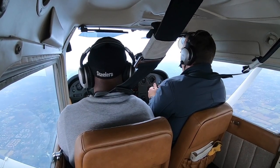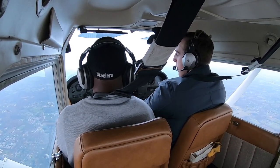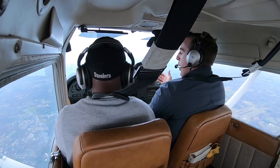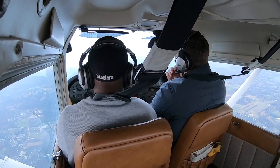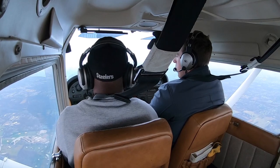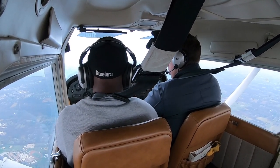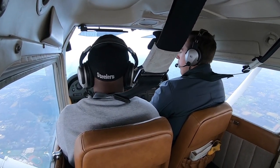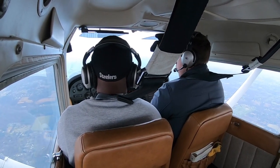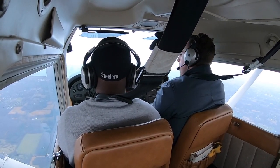Do a little trim, see what happens, do a little more. The way to trim is to fly it nice and level, take all the pressure off, then let go and see if you need a little adjustment. Trim is pretty sensitive — even a little bit makes a change. Let go of the yoke; if it climbs a little, give a little nose-down trim. It doesn't have to be perfect, just enough so you're not fighting it and can fly hands-off.